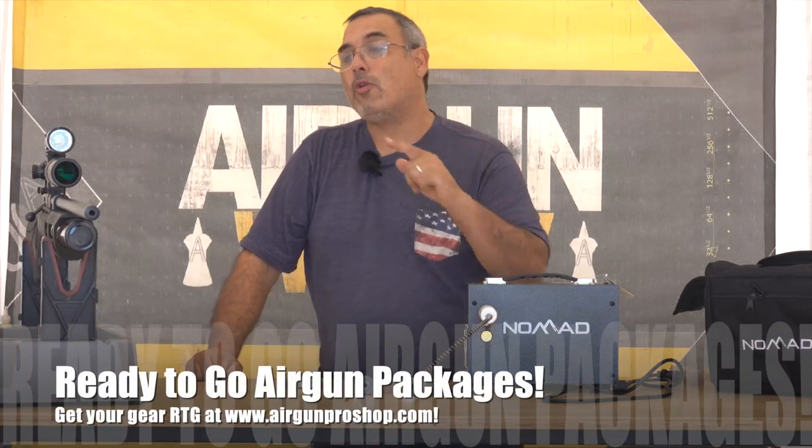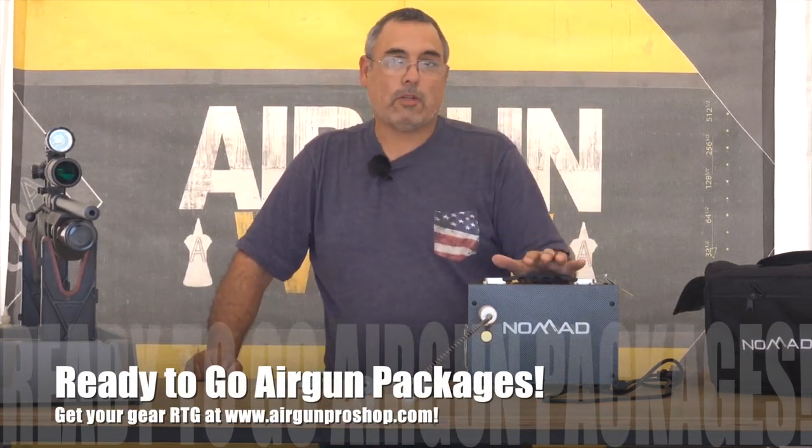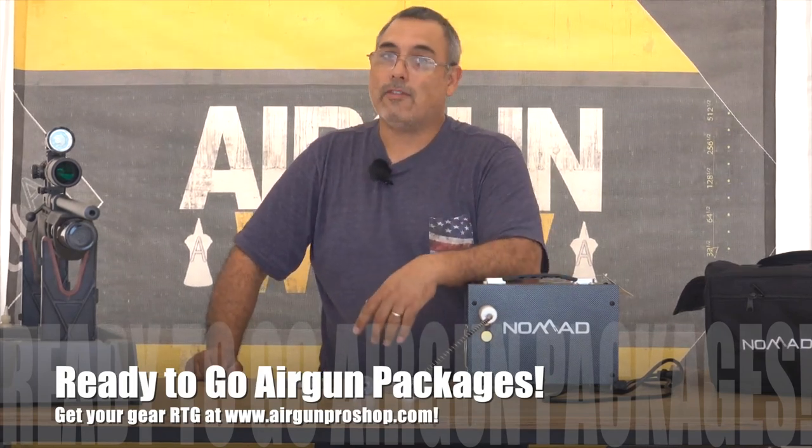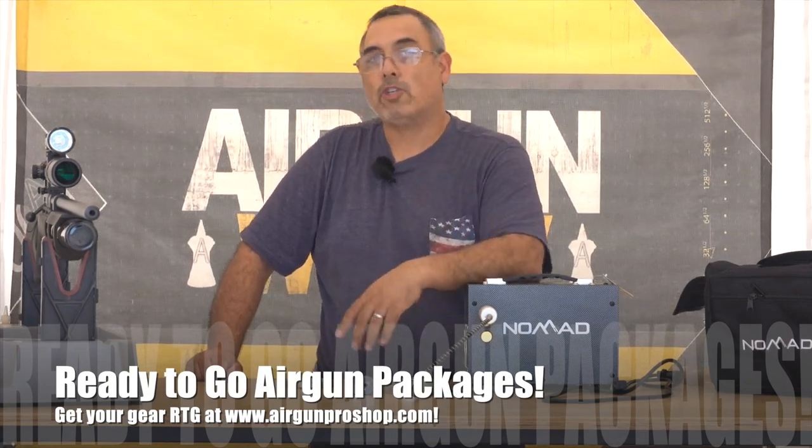That's going to be it. I hope you enjoy your Gauntlet if you choose to get one. These personal compressors are awesome — this is one of the ones we sell and I really like it for this kind of setup. My name's Rick Utsch, here with Airgun Web and Airgun Web TV for Airgun Pro Shop. Thanks for watching.